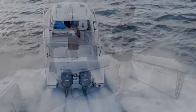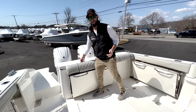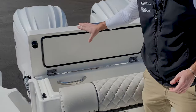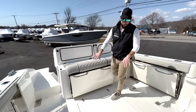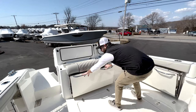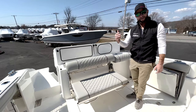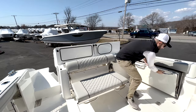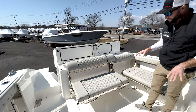Welcome aboard the OS325. In the cockpit of this boat you have ample room. There's plenty of storage in this transom, with a very thick lid on the transom box. You also have a live well, wrap-around style seating with pull-out seats. You can see this boat is paired with gray vinyl to match your exterior, and you have another seat over here.